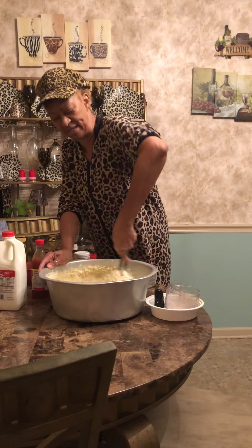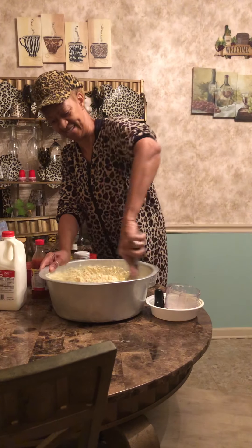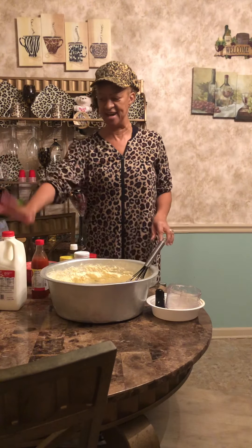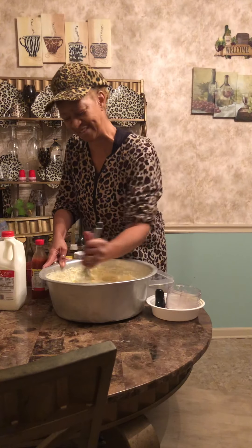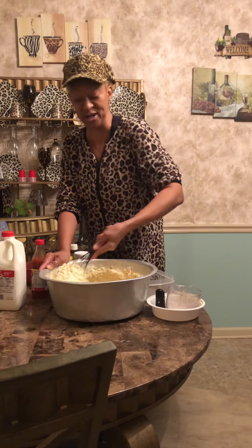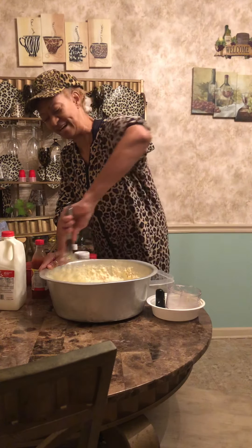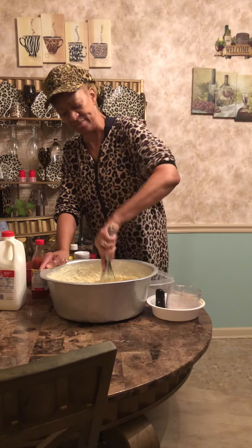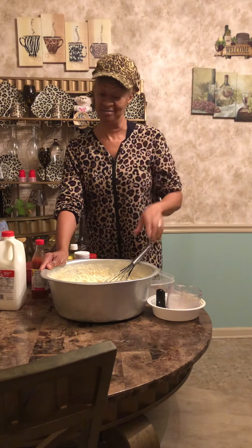I'm going to continue to mix and do my thing here with my pies. So now I'm going to get my crab meat, I got cheese, I got milk, and a whole bunch of other seasonings that makes this crab pie so delicious. And I can't measure because it just depends on what I'm making and it's all in my head. It's hard for me to give you measurements — it just depends on how many pies I'm making, what I'm making, and I just look at it and go from there.